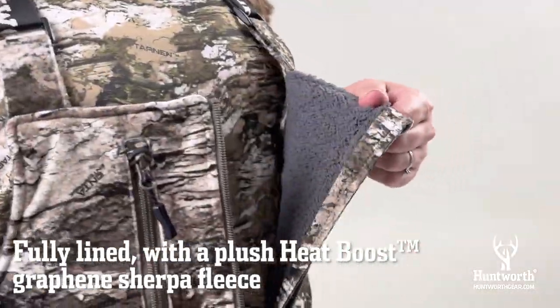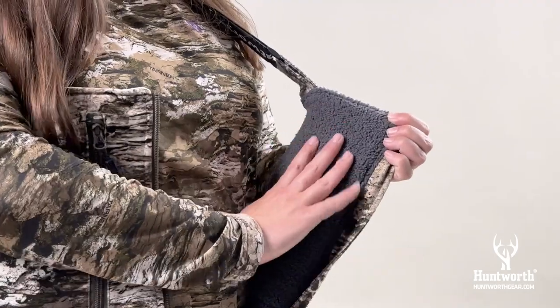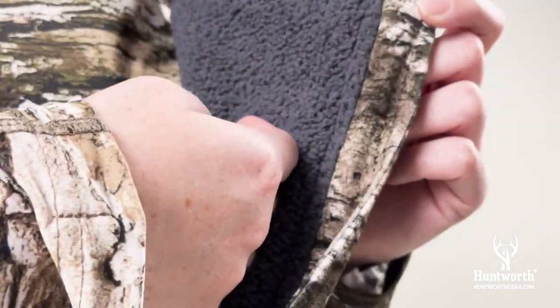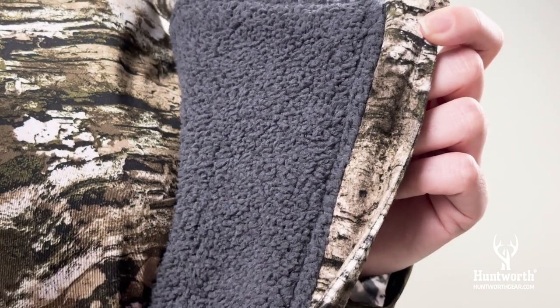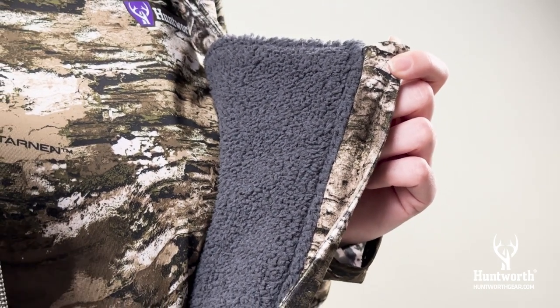The bibs are fully lined, including the legs, with a plush Heat Boost Graphene Sherpa Fleece engineered for lightweight, superior warmth. The use of graphene technology is what makes these such an incredibly warm yet slim-fitting pair of insulated bibs.